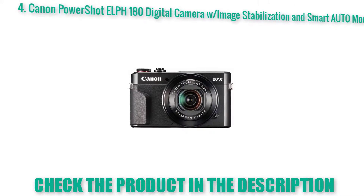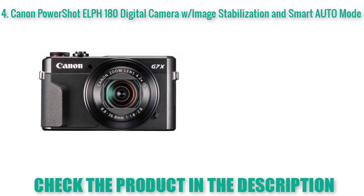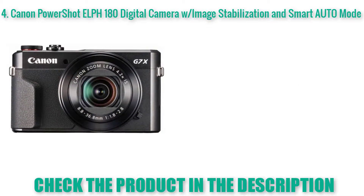Canon PowerShot ELPH 180 Digital Camera with image stabilization and Smart Auto Mode. 8x optical zoom with optical image stabilizer helps you capture images with flexibility and ease. Focusing range normal: 2.0 inches to infinity.